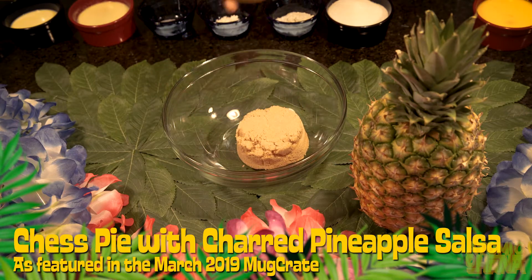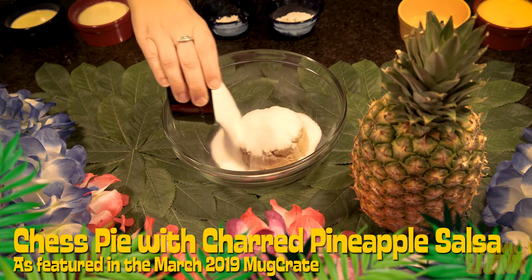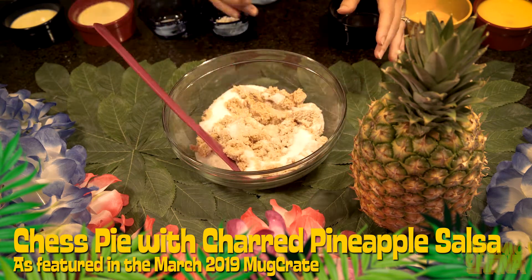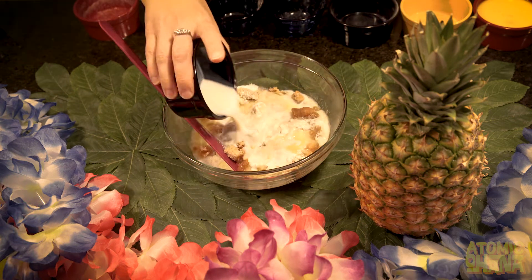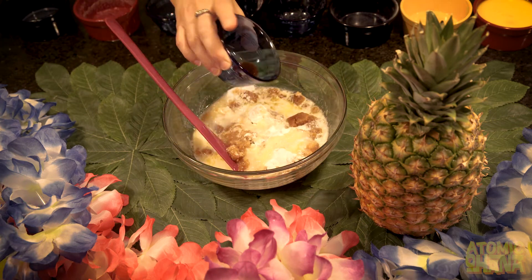First we're gonna add some light brown sugar, granulated sugar, two tablespoons of cornmeal, flour, salt, margarine, milk, and vinegar — and don't forget the vanilla extract.